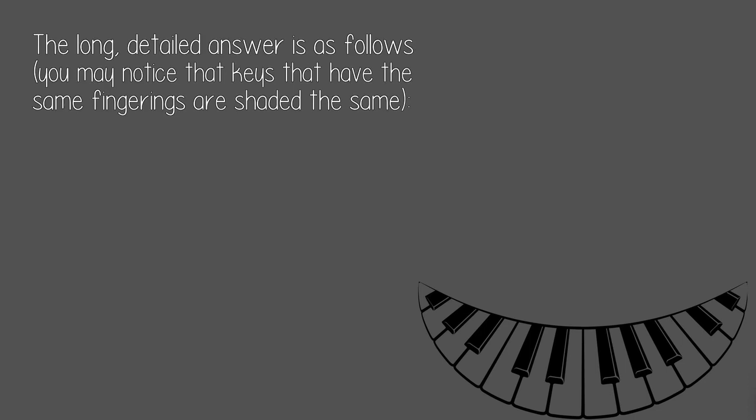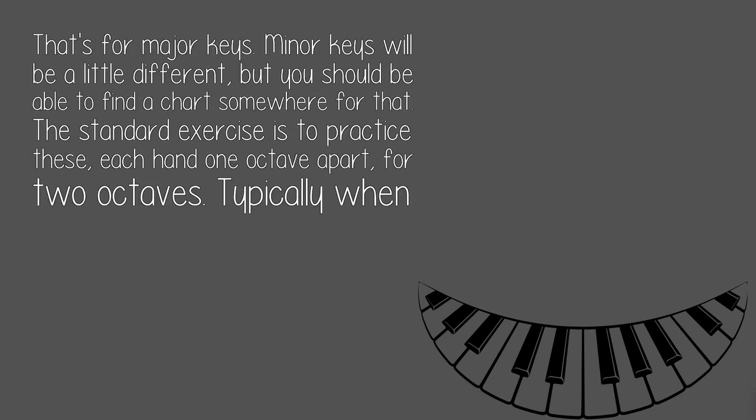You may notice that keys that have the same fingerings are shaded the same, but that's for major keys. Minor keys will be a little different, but you should be able to find a chart somewhere for that.